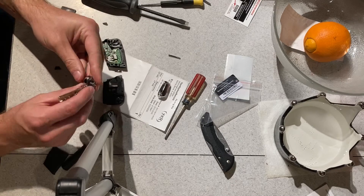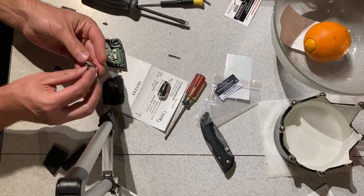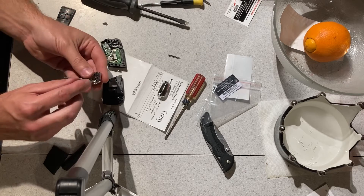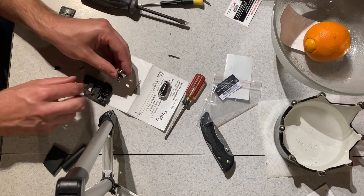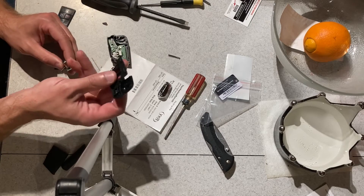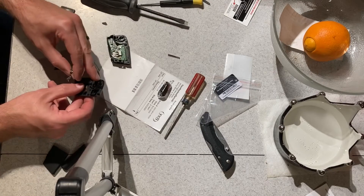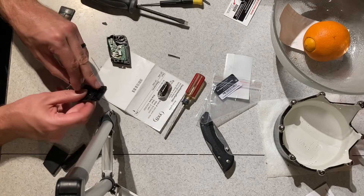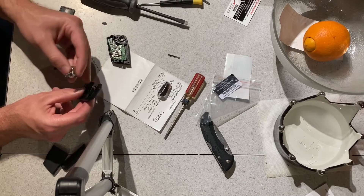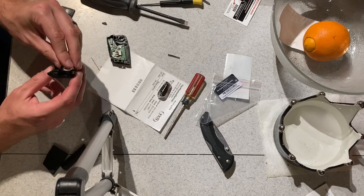We got the key inside of this pivot, we got this torsion spring, we got the button inside of here. You'll notice there's a little tang right here in the torsion spring. We're going to take this half of the key without the board, and there's a little slot next to this hinge — this peg. I'm going to put the spring into the peg and then put that little tang inside the slot.